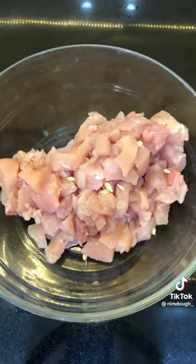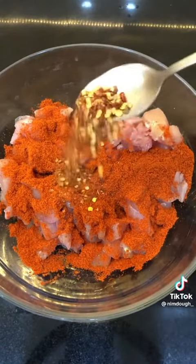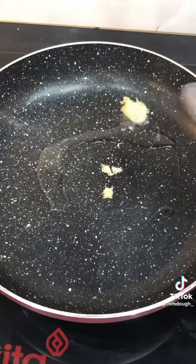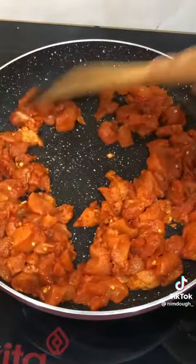For the marinade, you need some lemons, tandoori masala, some chili flakes, and some soy sauce. Marinate it for as long as you can. When ready to cook, just add some oil and garlic to a pan and add your marinated chicken.